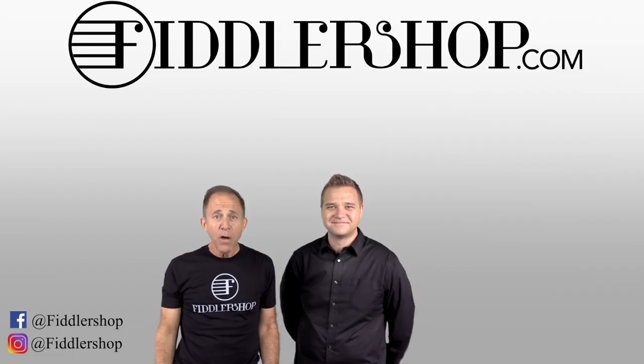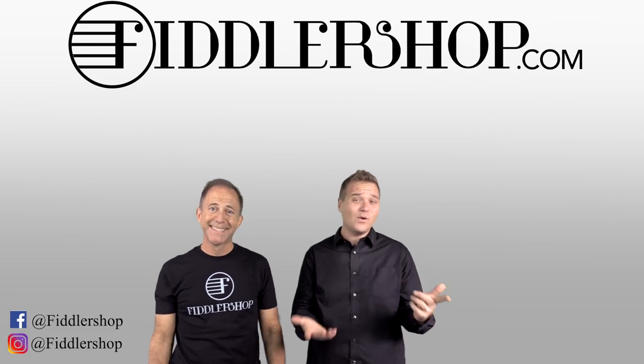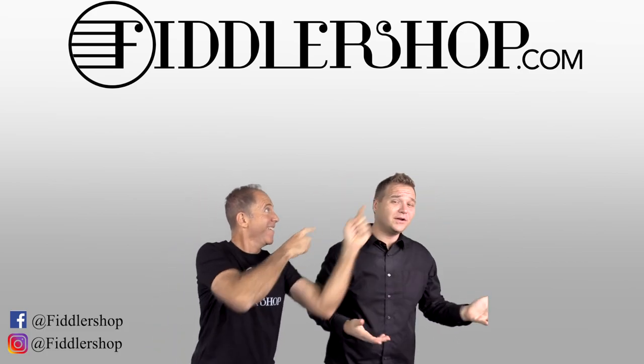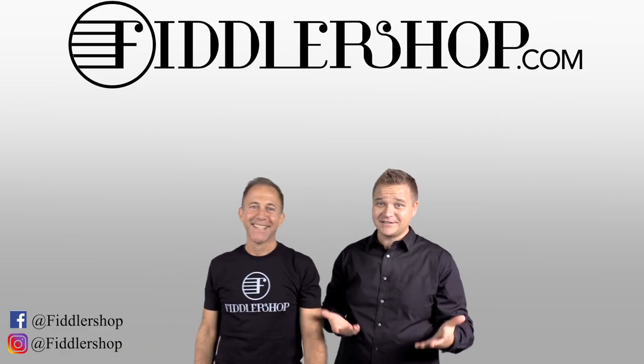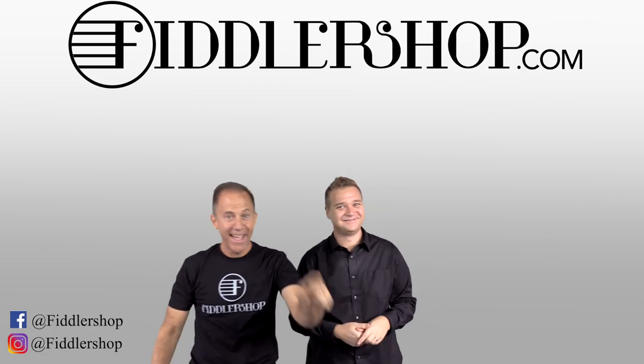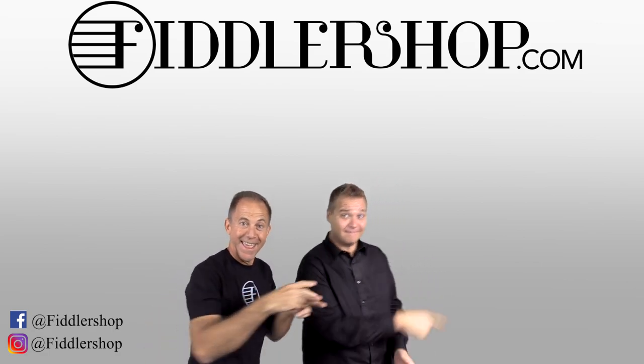Thanks for watching — I hope that was informative and helpful. If you want to buy this product, just click right up here. We would also love it if you subscribe to our channel so we can keep in touch. And if you want to learn more about us, click right here.